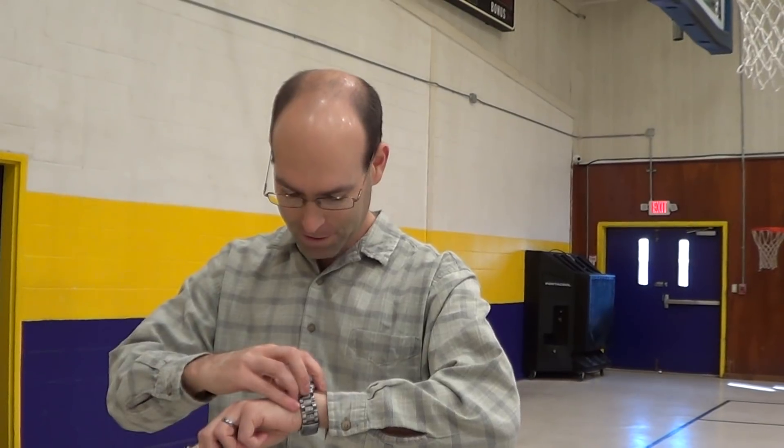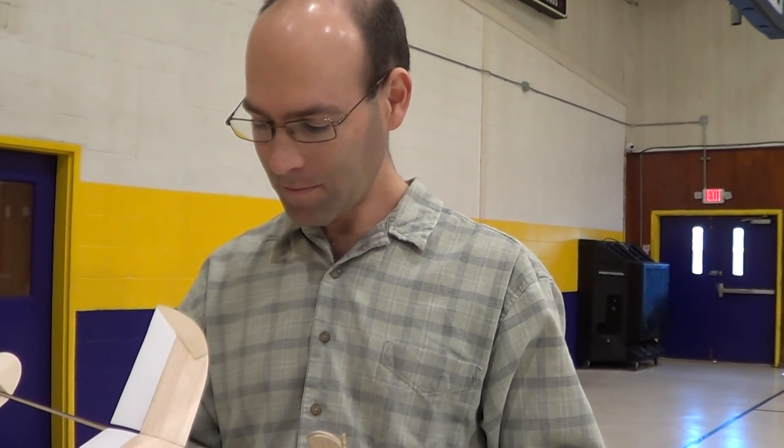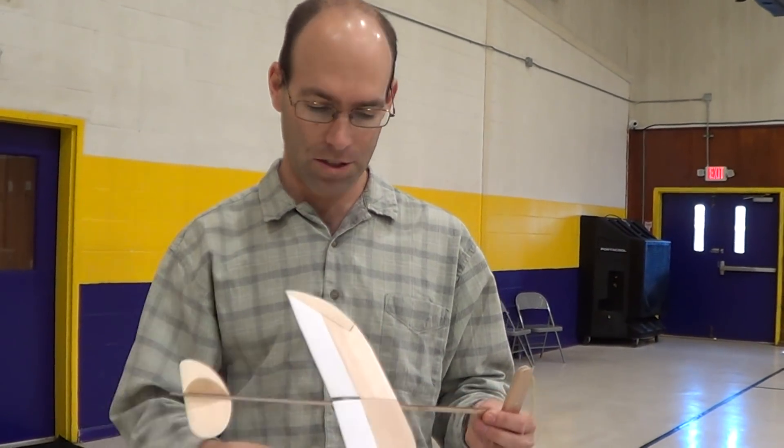I have crashed my watch — oh well, I guess I won't be using that for the rest of the day. If you notice, we're flying a little bit nose low in the glide. That was about a 24-second flight, so not bad.